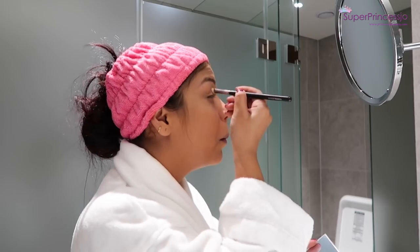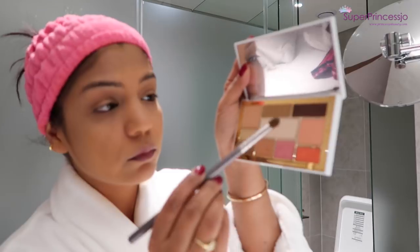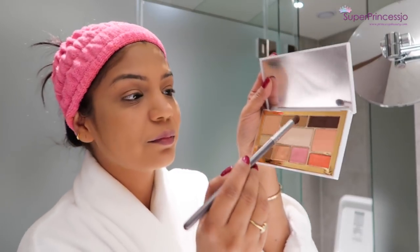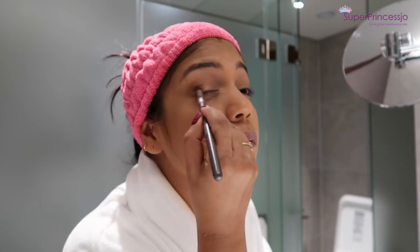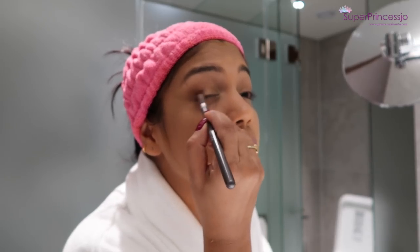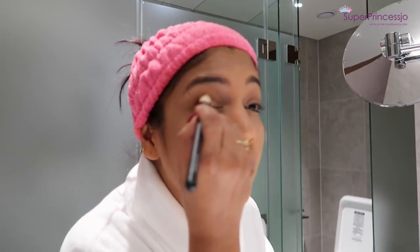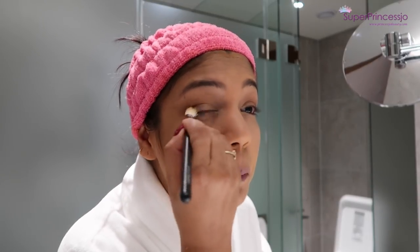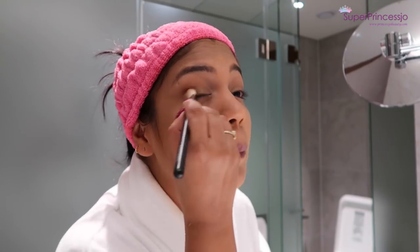Then I'm taking this dark brown eyeshadow from the same palette, and with the help of a pencil brush I'm going to apply it only on the outer V of my eyelid — to intensify my look and add a little bit of depth to my eyelid crease. Then I'm changing to a blending brush and blending it once again.